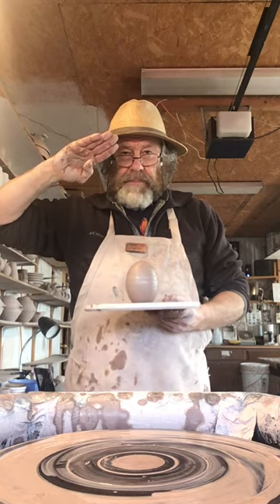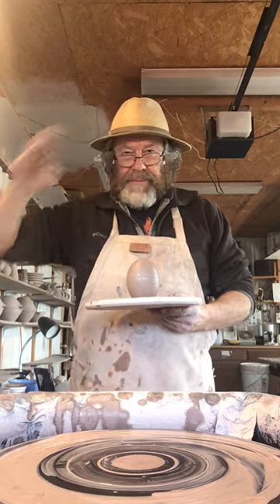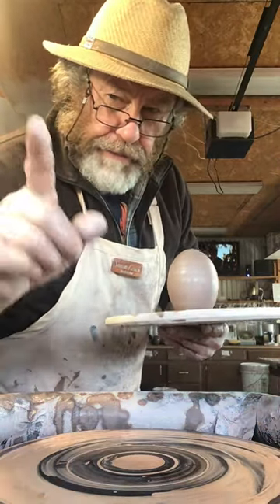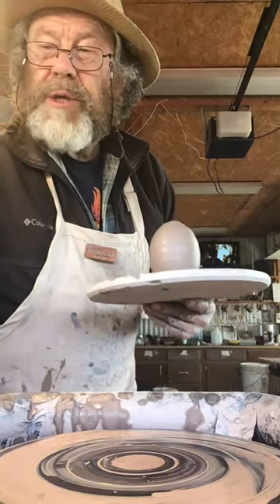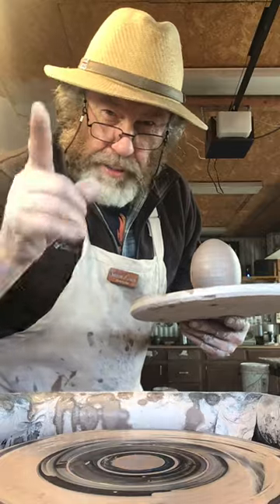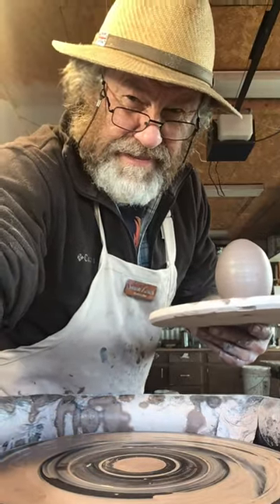Keep calm and lay eggs! Keep practicing and I'll see you in the next video. West Forest Potters and Ian Shields — hello and goodbye, and keep practicing!